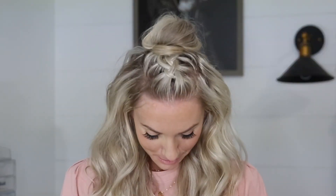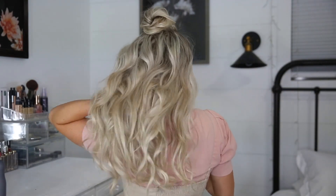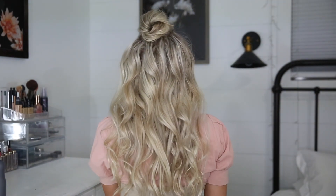This is my finished look. I hope you liked it. Thank you so much for watching and I will see you on the next one. Bye!